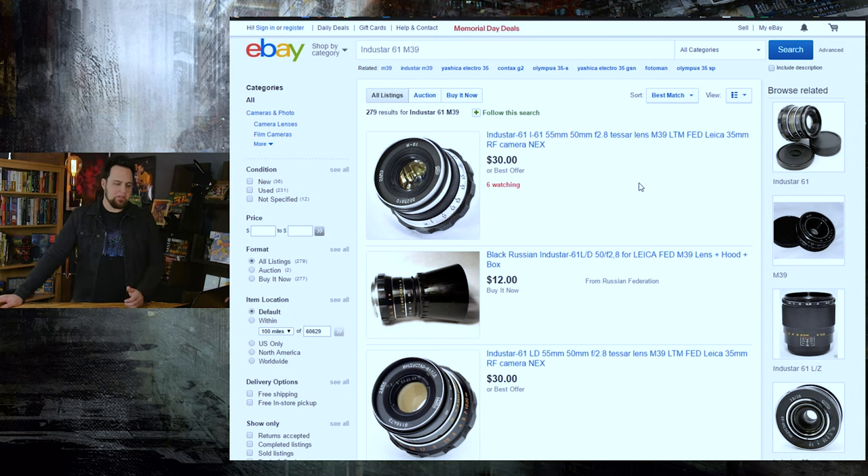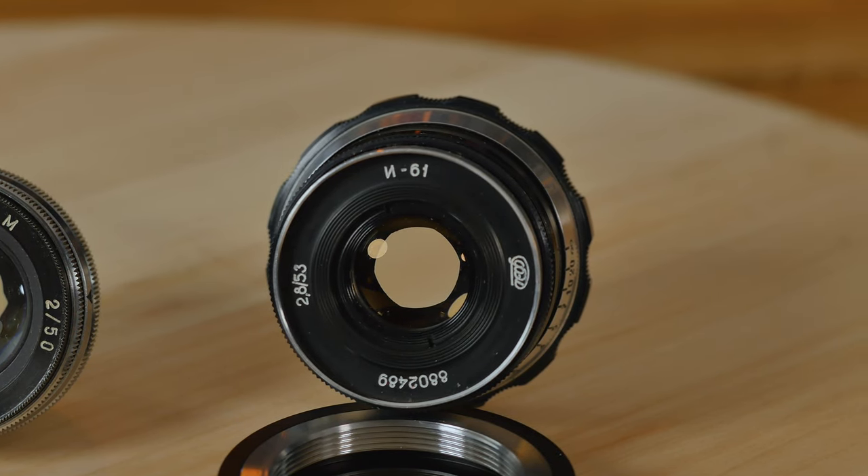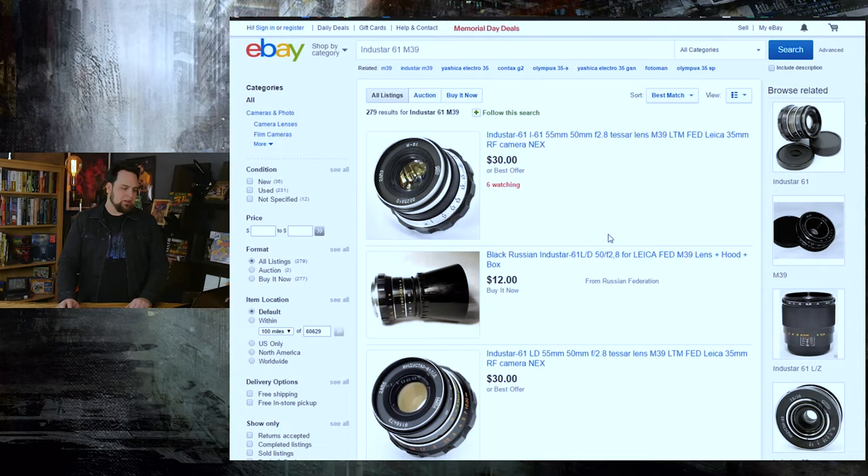The lens we're using mostly for this video is the Indostar 61 — a pretty generic lens you can get for around 30 bucks on eBay. It's 55mm, though some versions range from 52 to 55mm. It's f2.8, so it doesn't open up as much as the Jupiter 8, but the bokeh is nicer and less harsh. It's a decent lens to take around town, good for street photography and video work with decent contrast. If I had to pick between this and the Jupiter 8, I'd probably go for the Jupiter 8.